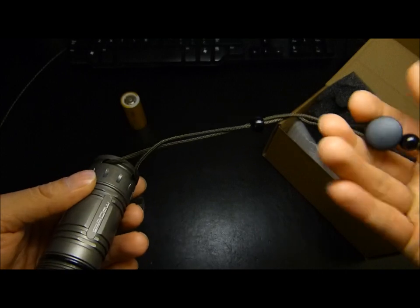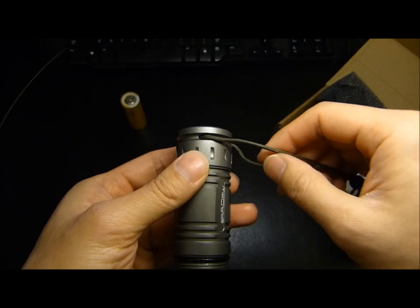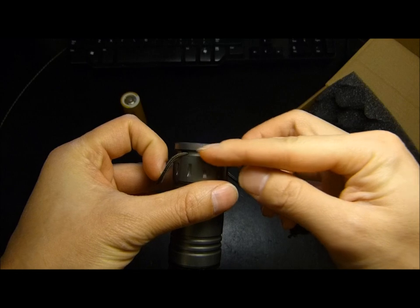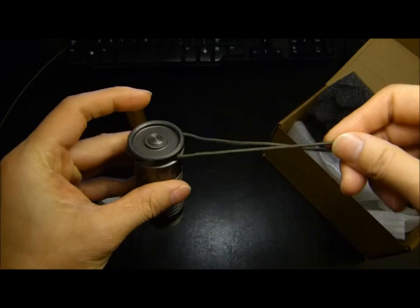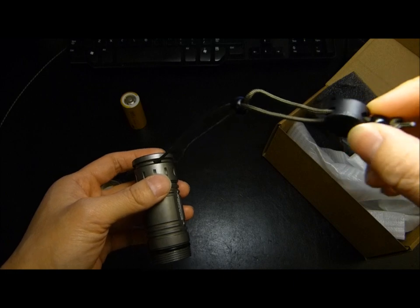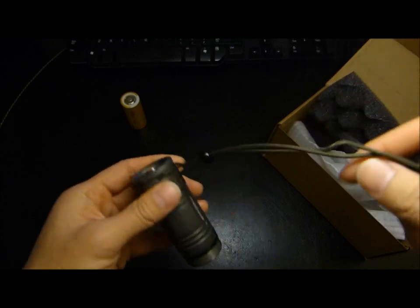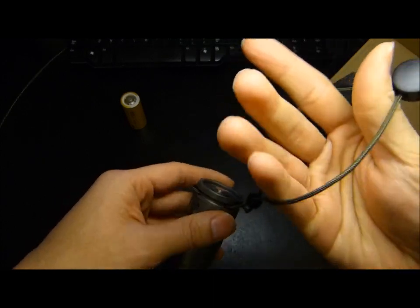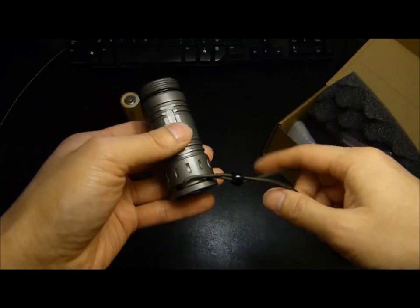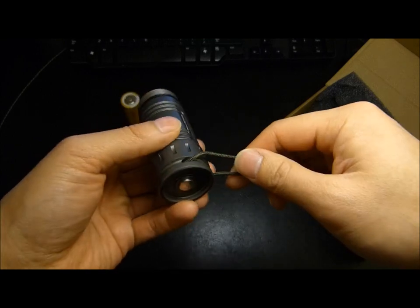Featured here for the first time I'm seeing is a rather unique implementation to route the lanyard. It's actually routed through the body directly — there's a pass-through on either side, and the lanyard is essentially permanent, because if you wanted to remove it you would have to disassemble the whole thing. On a few occasions when I've tried to set the light down, this semi-stiff lanyard has gotten in the way, though it's not a big deal. Some of you may like it, some may not.